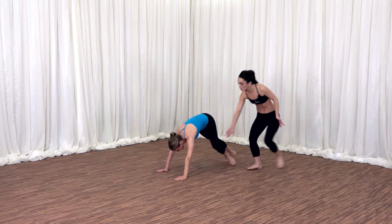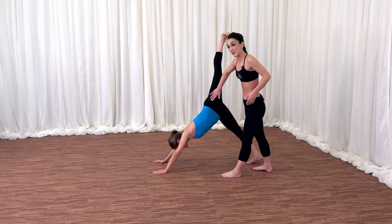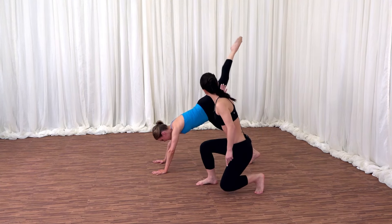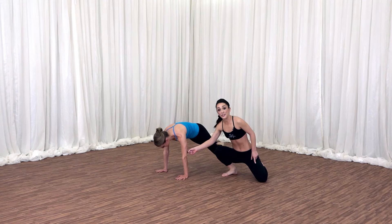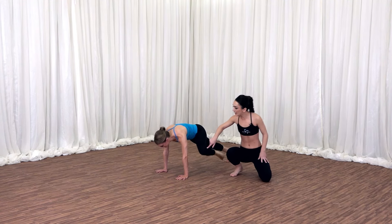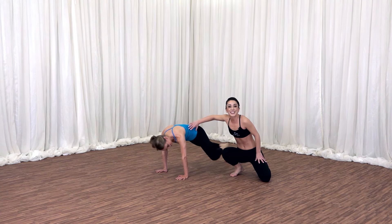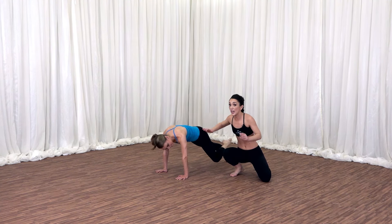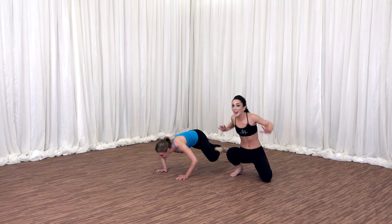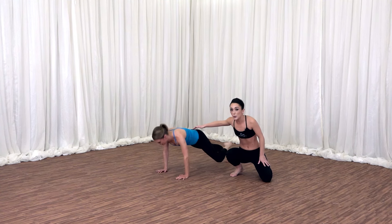Your left leg goes all the way back into three-legged dog. Feel that nice stretch for the front hip. Inhale here. Exhale, shift the weight forward into a plank. Left knee to your left elbow. Left knee is going to go into the side. Can your left elbow and knee kiss? Engaging the left oblique. Now even more intensity for the challenge — pulse your upper body down. Your heart rate should be at a high here. You're working your upper body as well as the left side of the waist.